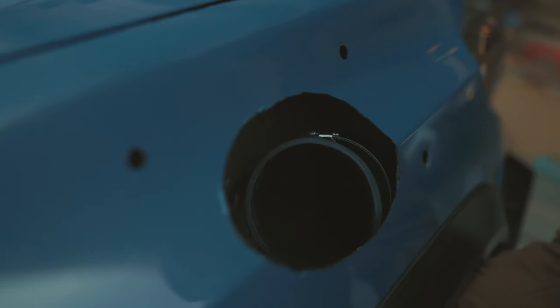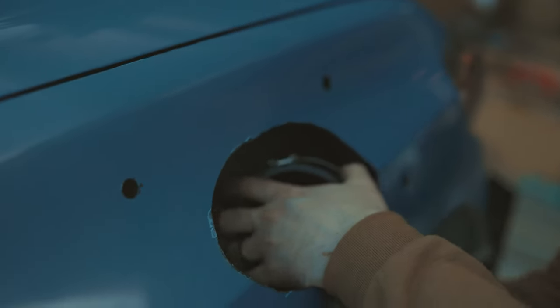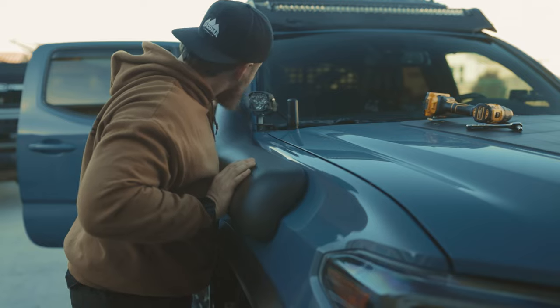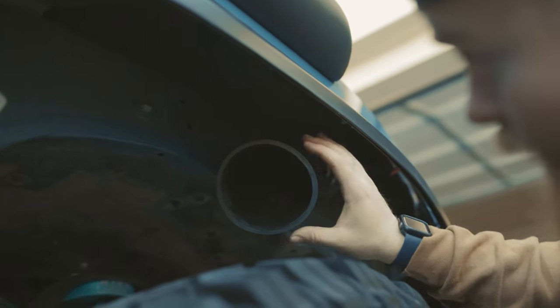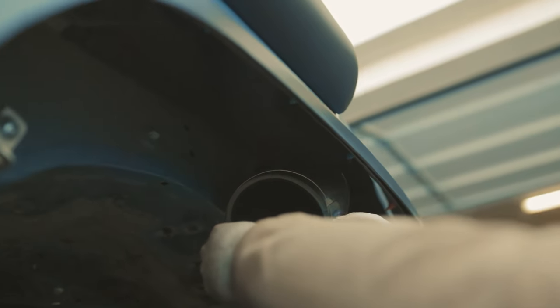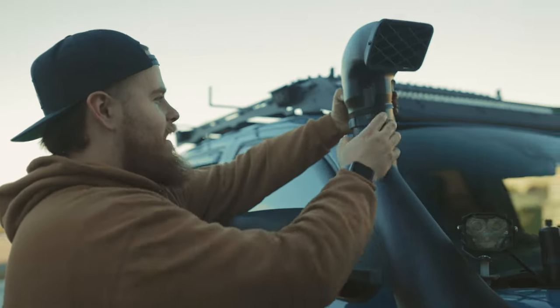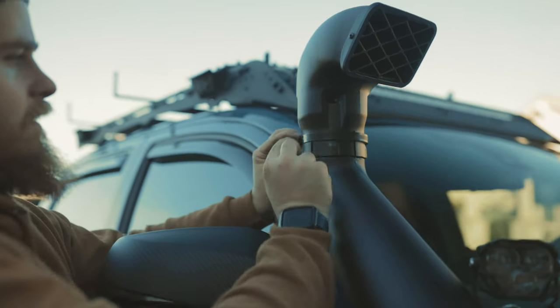Now that we've got our rubber piece on, we're basically going to fit the snorkel in and then clamp it down with the clamp and tighten everything up. Once you guys get your snorkel on, take this tube, line it up with the snorkel itself, and clamp it on. You can use a Phillips screwdriver or a 7mm socket to tighten it up. Once everything is hooked up and connected, all that's left to do is throw the head piece up top, make sure it's level and straight, and then tighten that clamp.